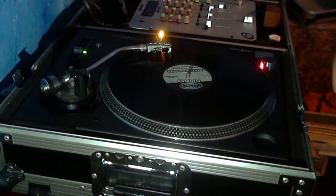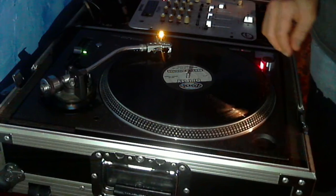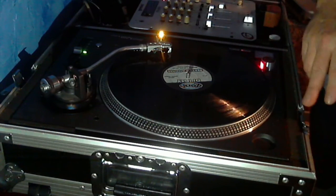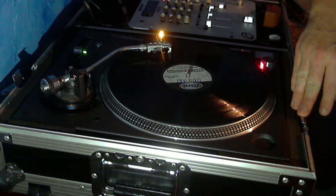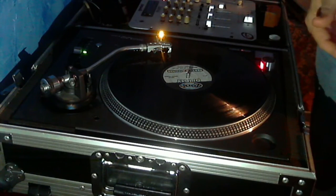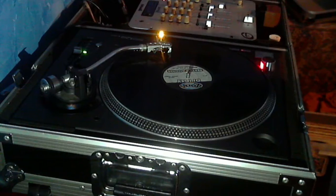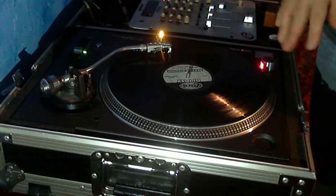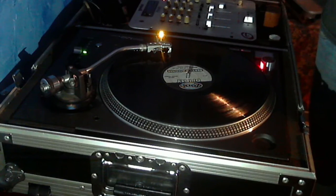Today we're going to get away from the controller and take a look at some old-school stuff. This is for beginner DJs — you just got your turntables set up, or you're going to play with somebody else's turntables. This is the most fundamental basic skill you'll need for all of your DJing. It's called cue and start, and there's a bonus skill once you get that down.